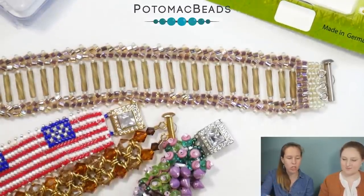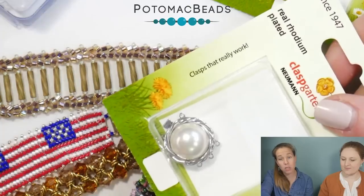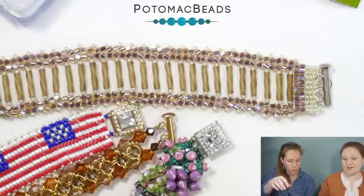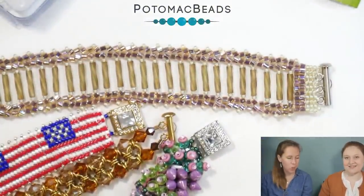You can get them super fancy. We have from one clasp up to nine loops. What actually makes a multi-strand clasp a multi-strand clasp? The amount of loops is one thing.